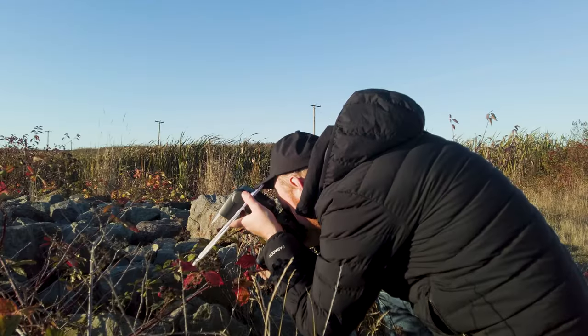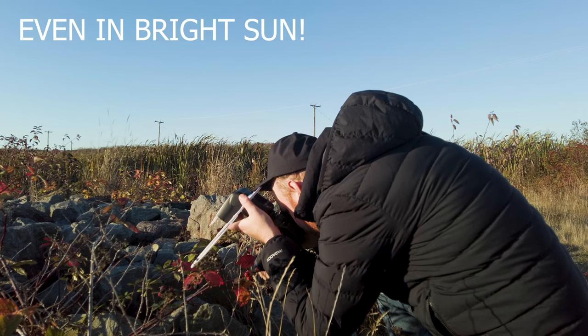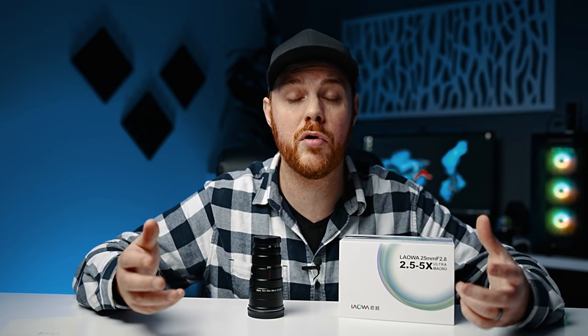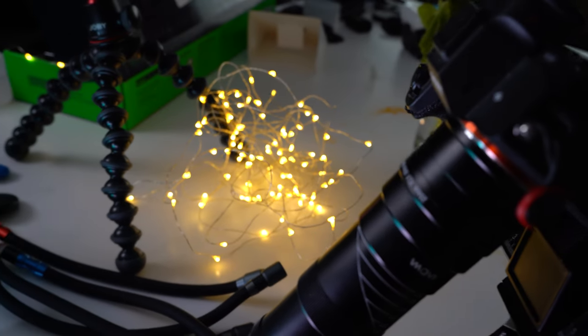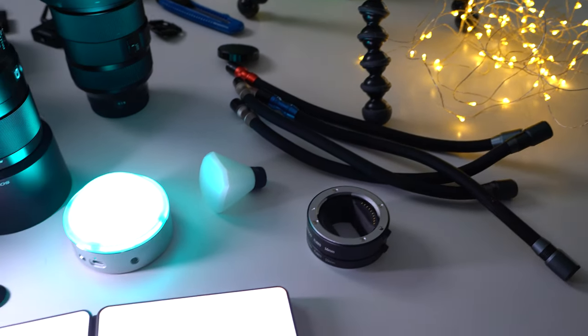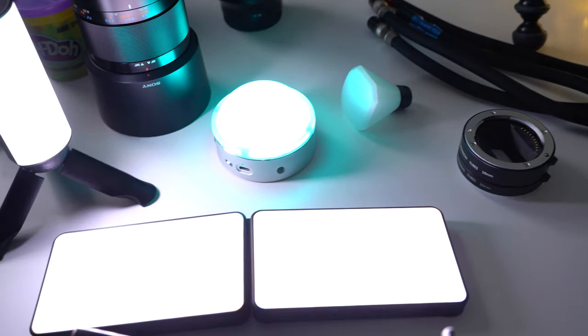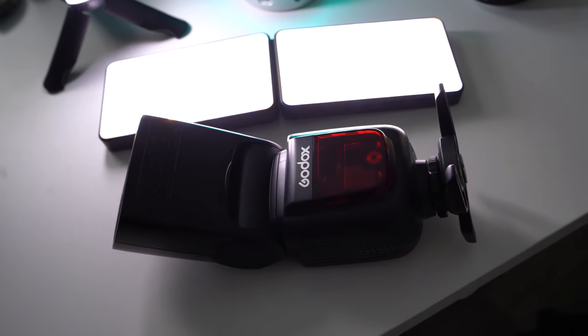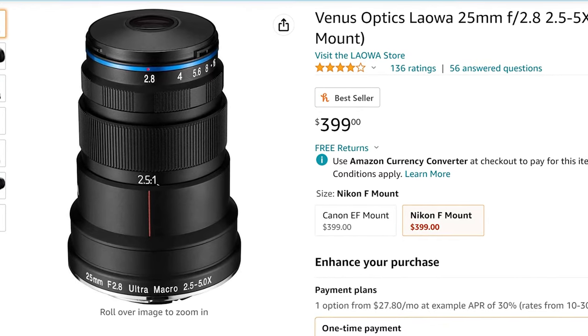For great results, definitely use a flash with this lens. You need an incredible amount of light, especially at higher magnifications — your effective aperture stopping down is around f/40, so you need a ton of light for proper exposure. Either on-camera or off-camera flash will work great. With lighting the sky's the limit: constant light, flash, specialized lighting, or the sun with a longer exposure on a tripod — but you are going to need a lot of light.